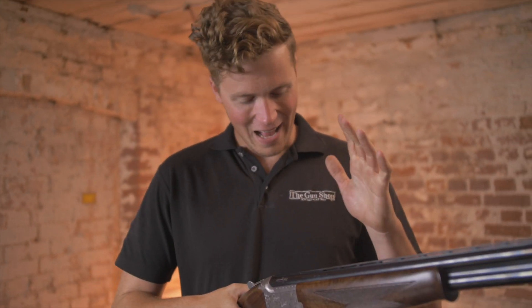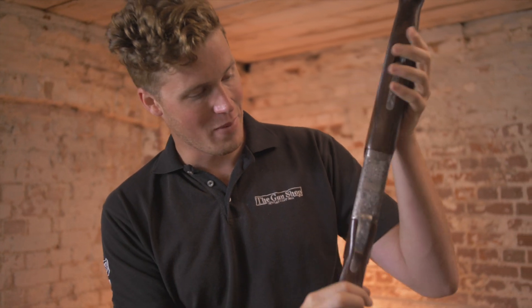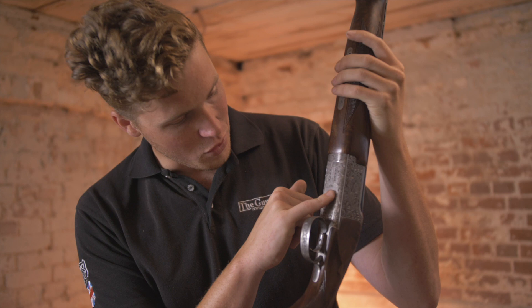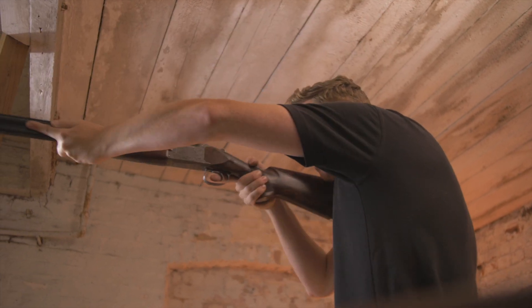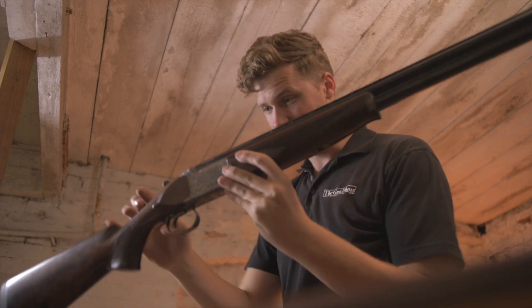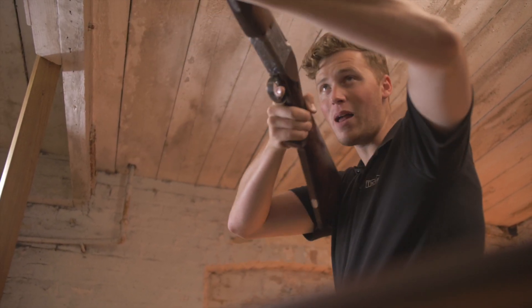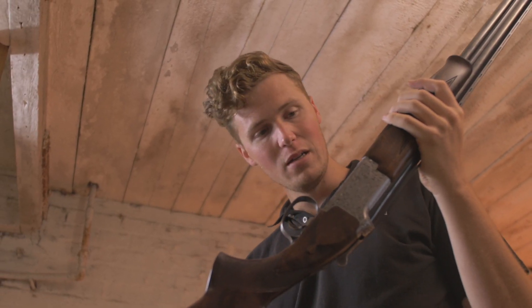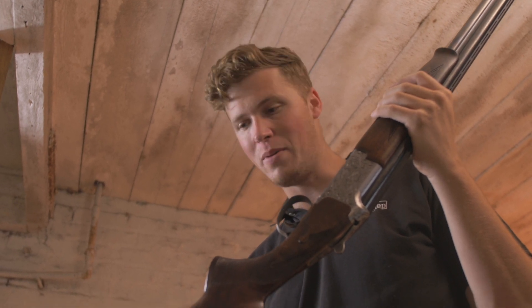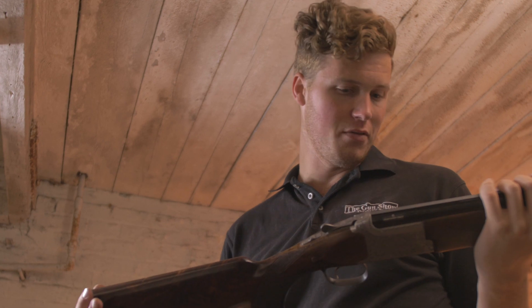It is an option — a nice option — for somebody who wants a slightly different engraving pattern. How does it handle? Anything less than bloody good for the money would be immensely disappointing. That mixture of balance and weight just lends itself to feeling very planted but still extremely movable. I wouldn't want to shoot it all day walking around, but for someone of a larger frame who can carry it all day, or if you're just shooting a standard driven day where you can put it back in the bag most of the time, it's a hell of a gun.